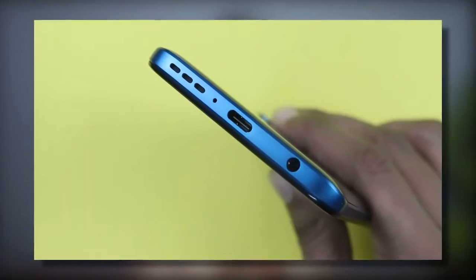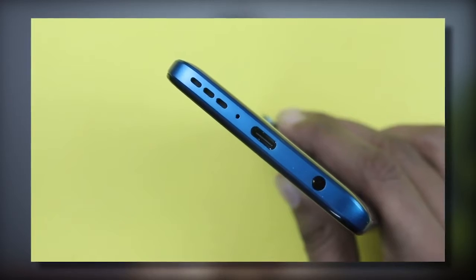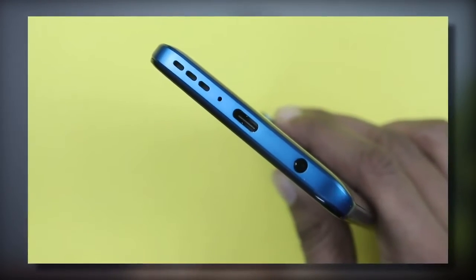Another thing — this phone has single bottom-fired speakers. The sound quality is decent and it does have Dolby Atmos support, so you will get reasonably good sound. But in this price range, or even at lower price ranges, you can find stereo speakers with louder and better quality sound, which you will miss here.